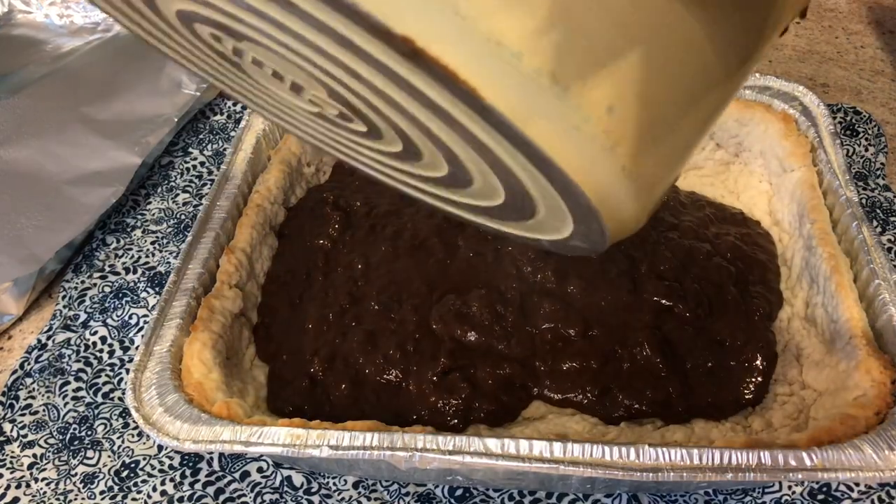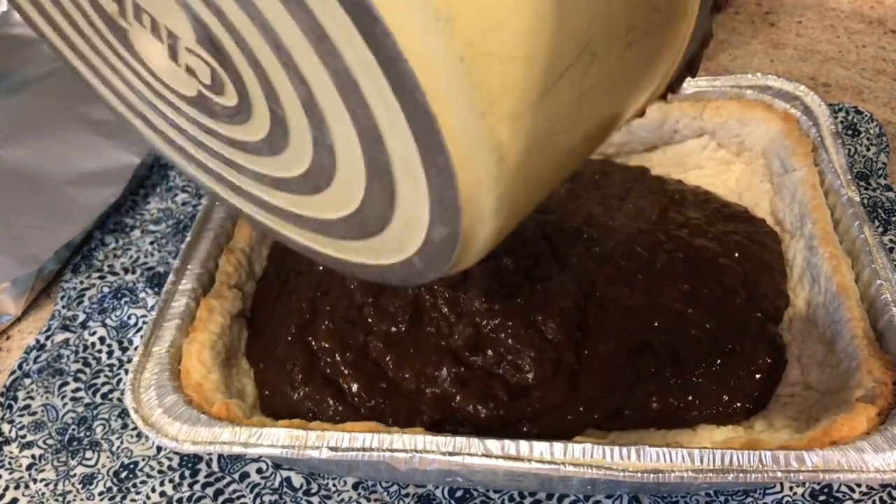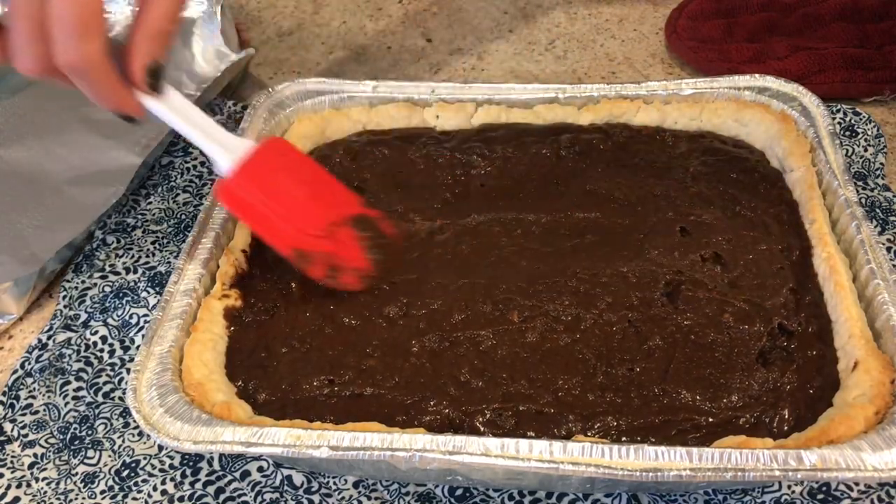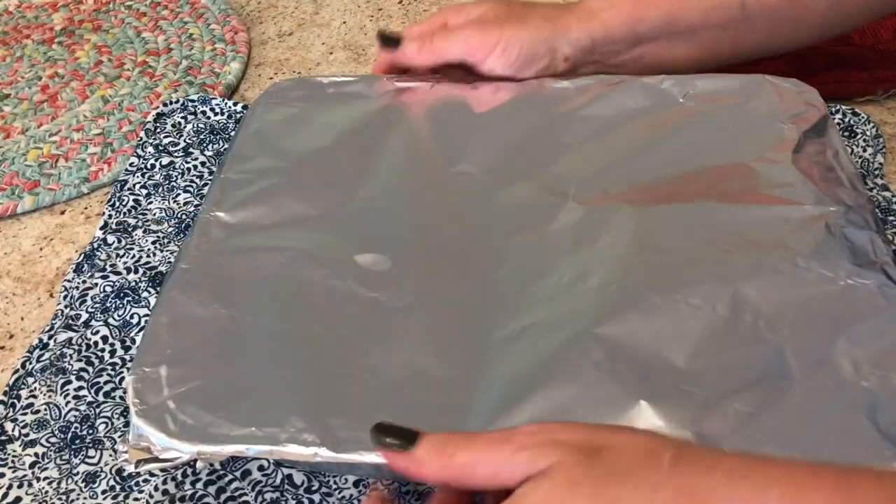Take it off of the stove top eye, drop it in that pie shell, and go ahead and smooth it out. Cover it with tin foil. I like to do this the day before and put it in the refrigerator.